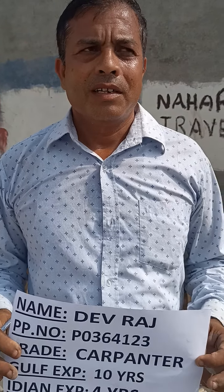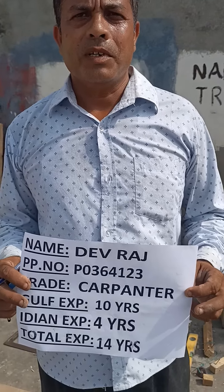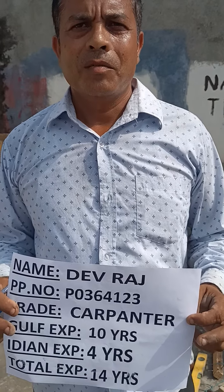I am Devaraj, shattering carpenter, gypsum carpenter, furniture carpenter. 10-year Gulf experience, 4-year India. 80 by 80 footing box.